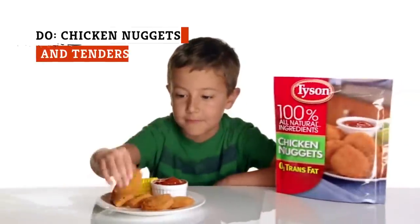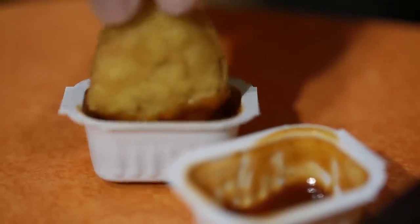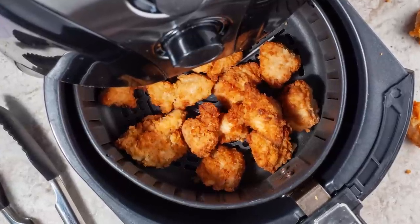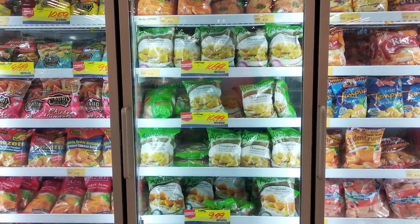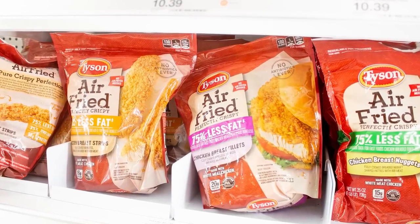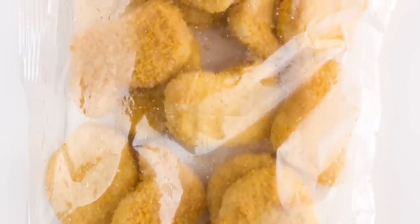Frozen chicken nuggets are a childhood staple for a good reason — everybody loves them. Plus, they're quick, convenient, and perfect for dipping. Cooking them in the air fryer makes them a healthier choice while still yielding the necessary crunch. Always read the packaging, as some brands are sold pre-cooked while others use raw chicken. Nobody wants to serve undercooked poultry, so make sure you're giving them enough time to cook through. There's no need to thaw your nuggets, as air frying them right from the freezer leads to the best crunch.